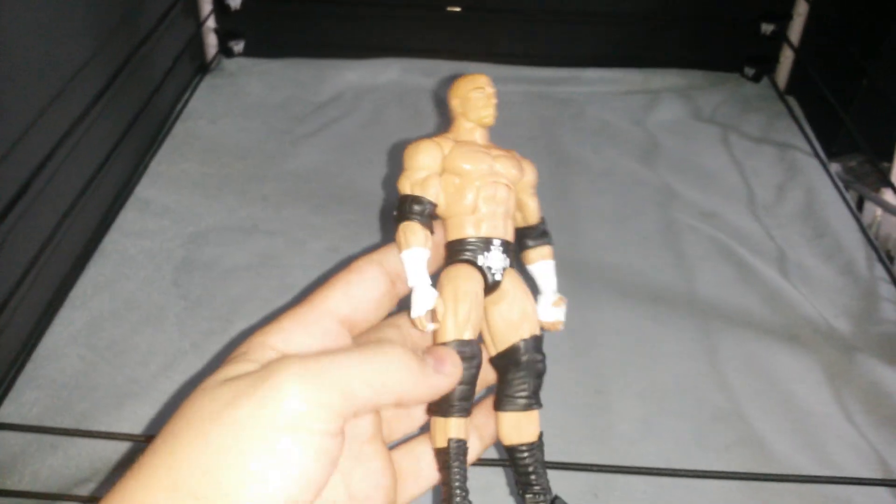Some of these you haven't seen and we're actually going to start with the ones I have not showed you. I got them a while ago, I made a pickups video, it just didn't turn out well, so I scrapped it and forgot to show you guys — so here it is.